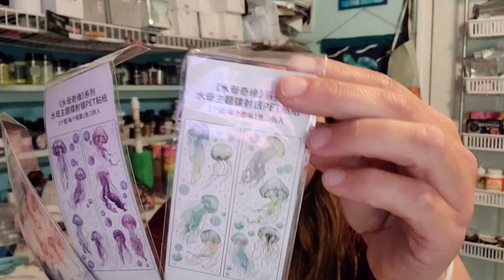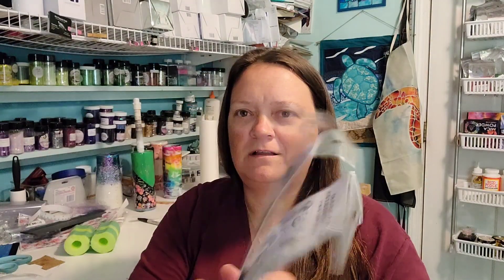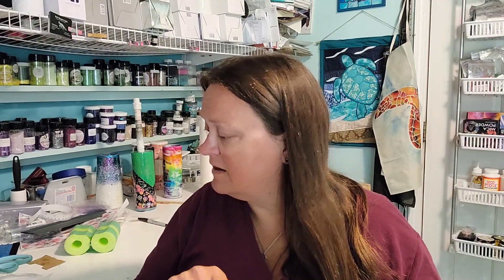These four items are the same. These are some really cool PET jellyfish stickers in assorted colors. I got the pink, the blue, the purple, and the teal kind of colors. I thought these would make a really fun tumbler, and I may actually already have a cup started for these. I don't remember how many stickers are in each pack — it says two pieces, but it's two sheets and a whole bunch of stickers. Those were $1.98 each.